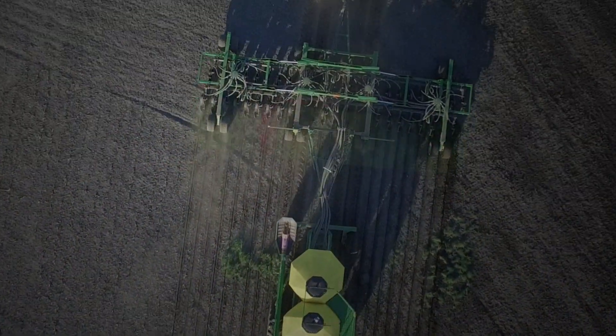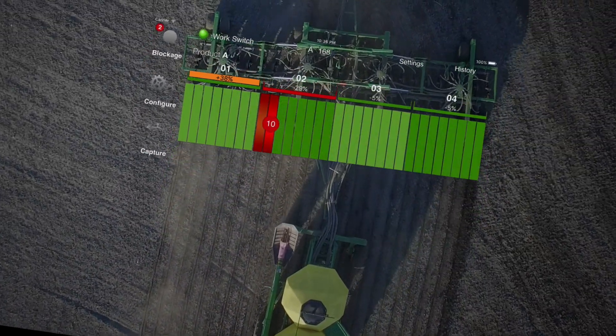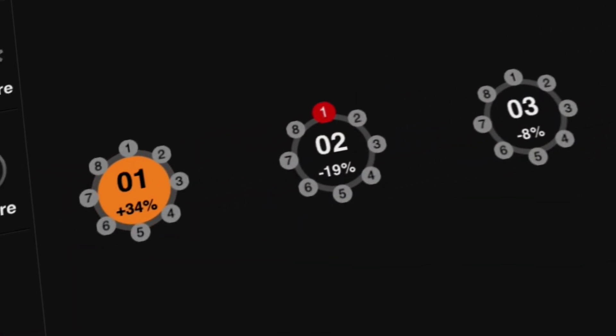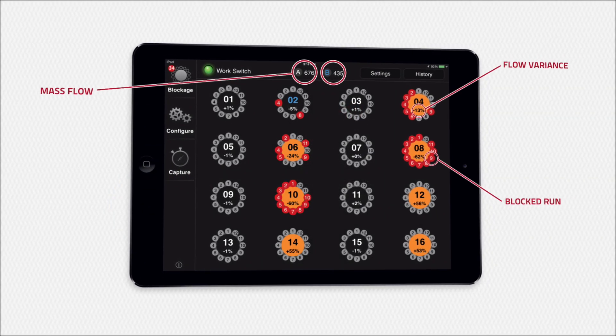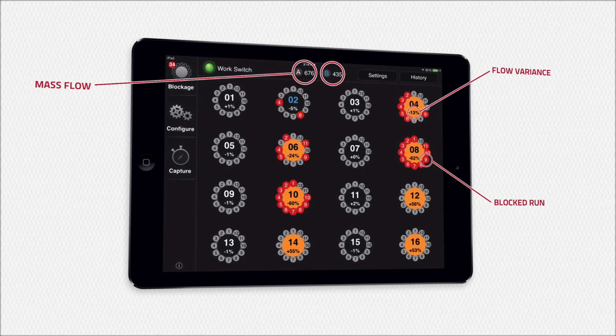The system monitors every opener on the implement and uses Apple's iPad or an ISO virtual terminal to instantly display blockages or reduced flow. The application is easy to operate and displays a top-down view of each manifold and the status of their corresponding runs. The individual flow percentages alert users whenever uneven distribution is occurring, and the mass flow indicator monitors product flow from the air cart.